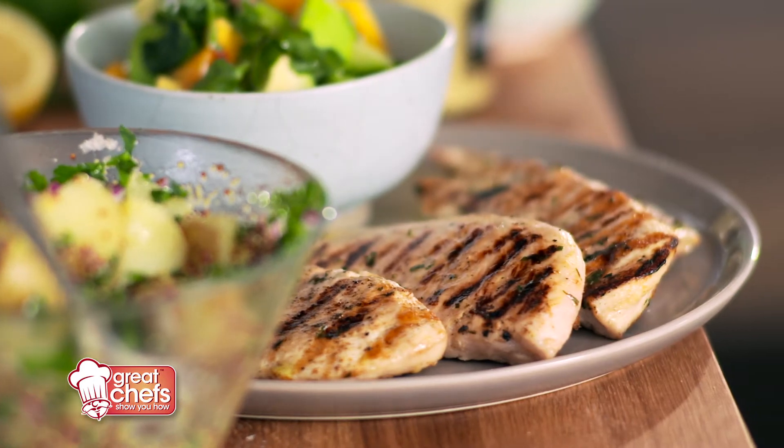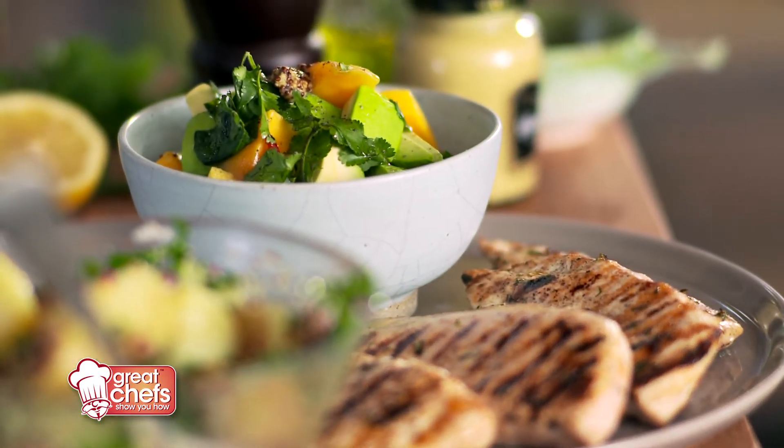There you have it — the perfect summer meal: barbecue chicken, mango salsa, and potato salad. And you know what brings it all together? The whole grain mustard and Dijon mustard. That's my secret.